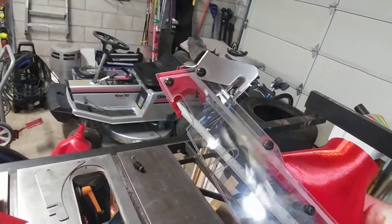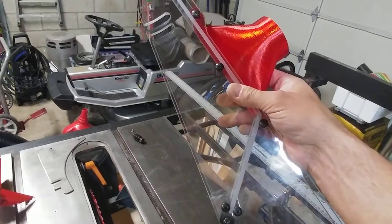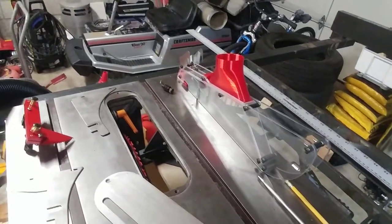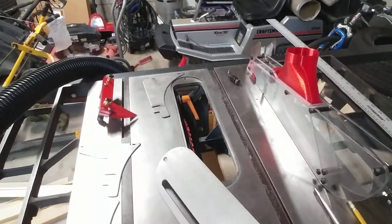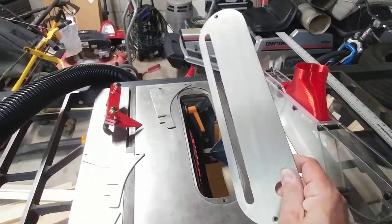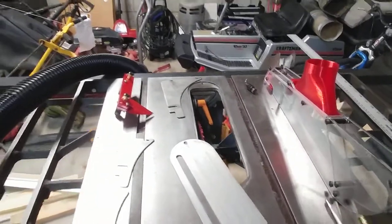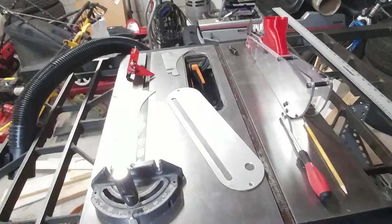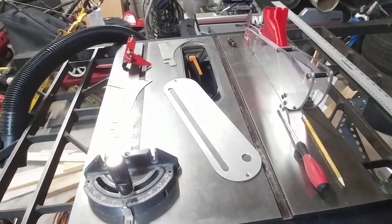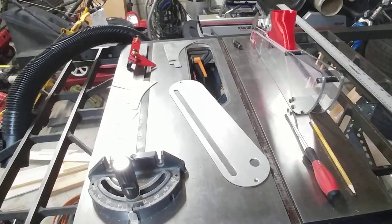They've been in business for a while and have a bunch of different models — Delta, and I think I saw SawStop on there. There are many different table saw brands you can buy those aftermarket guards for. I guess I helped them along to add another table saw to the list of supported machines — the Craftsman 113.27520. If you need a guard or splitter for it, ask the guys at sharkguard.com.